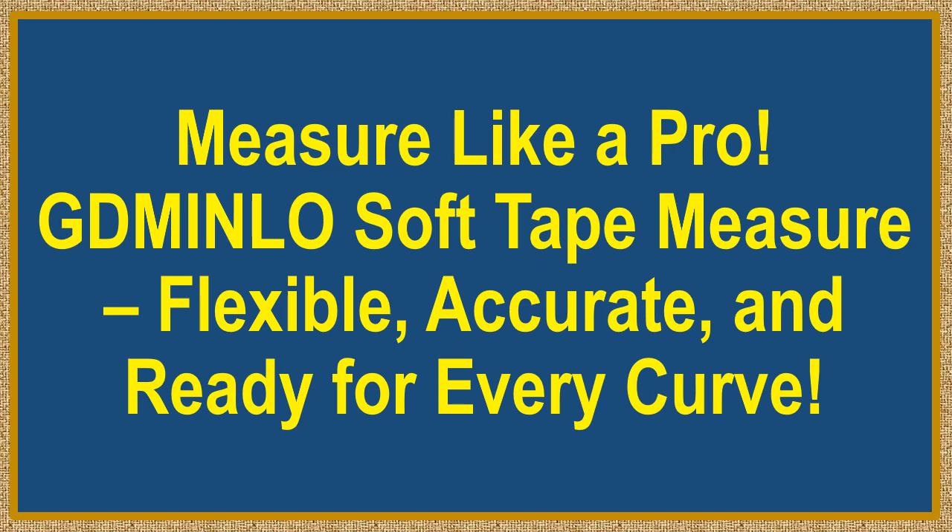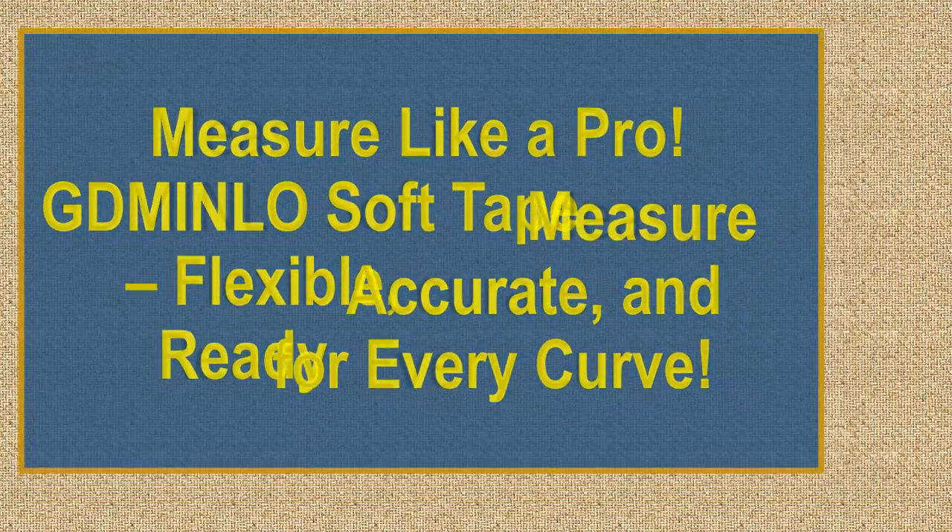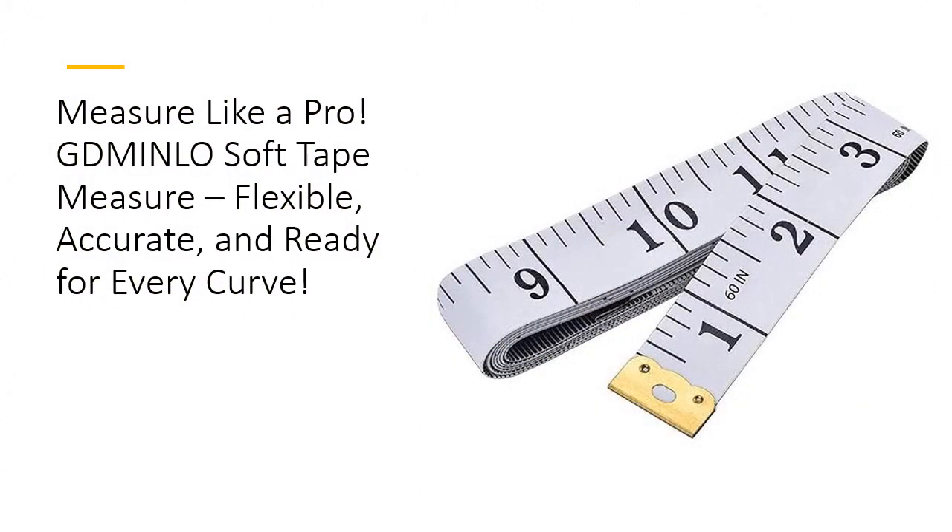Measure like a pro. GD Minnlo Soft Tape Measure — flexible, accurate, and ready for every curve. Who knew measuring could be this fun? With the GD Minnlo Soft Tape Measure, precision meets flexibility, making every measurement a breeze.